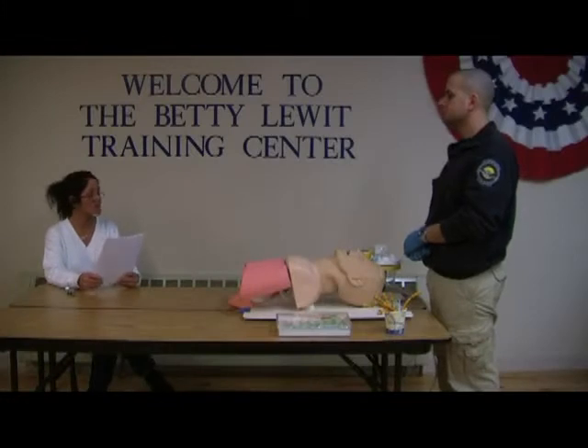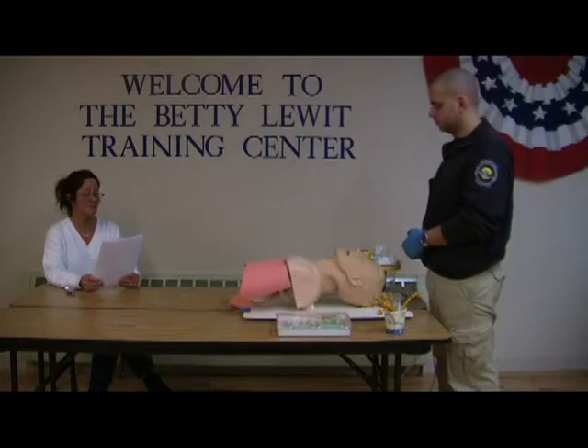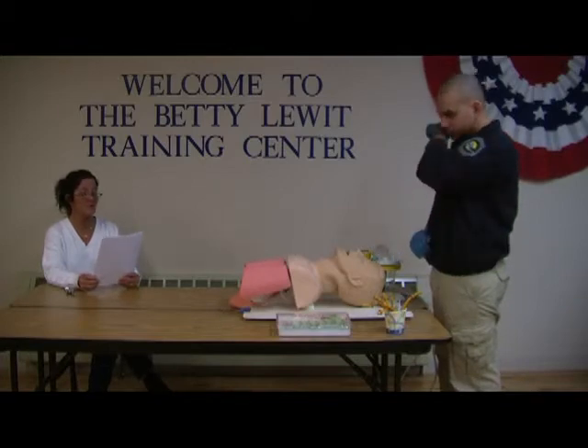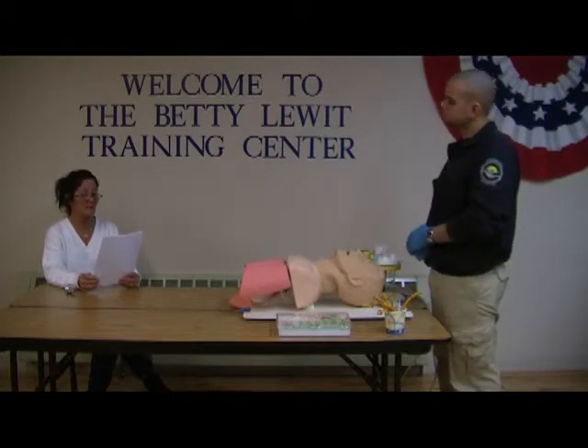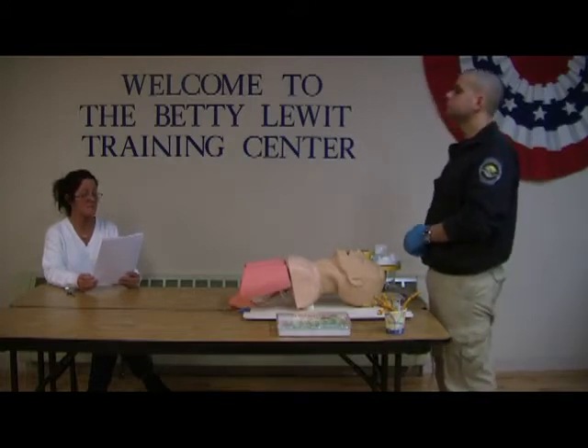Welcome to the New York State Practical Skills Examinations, Station 6E, Upper Airway Adjuncts and Suction. This station is designed to test your ability to properly measure, insert and remove an oropharyngeal and a nasopharyngeal airway as well as suction of the patient's upper airway. This is an isolated skills test comprised of three separate skills.